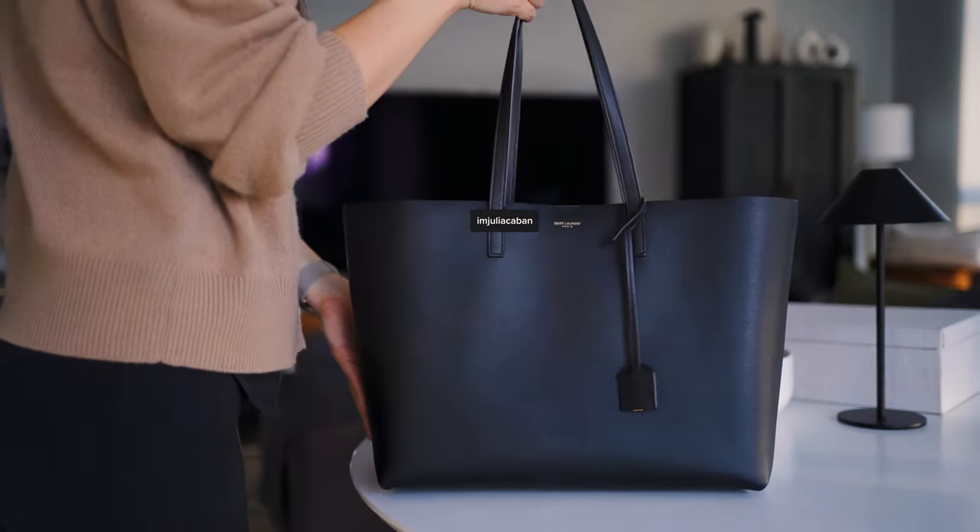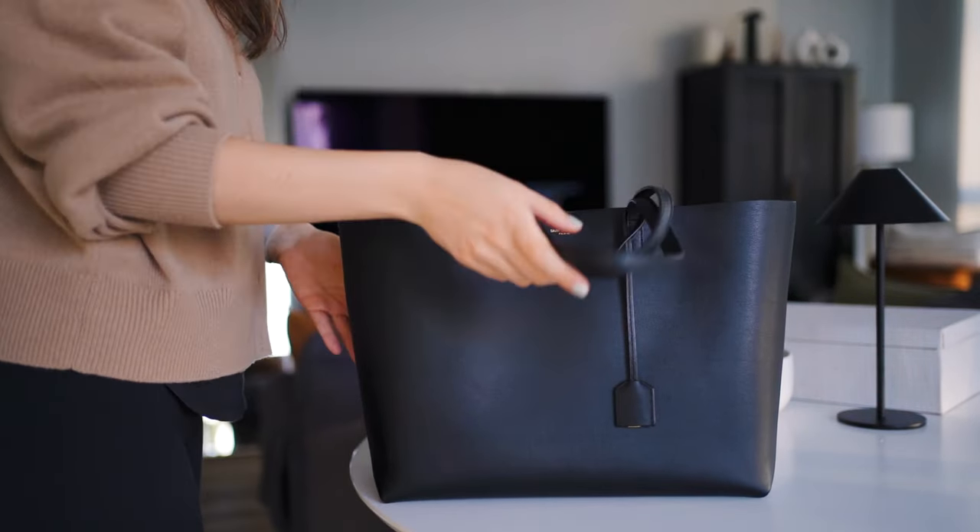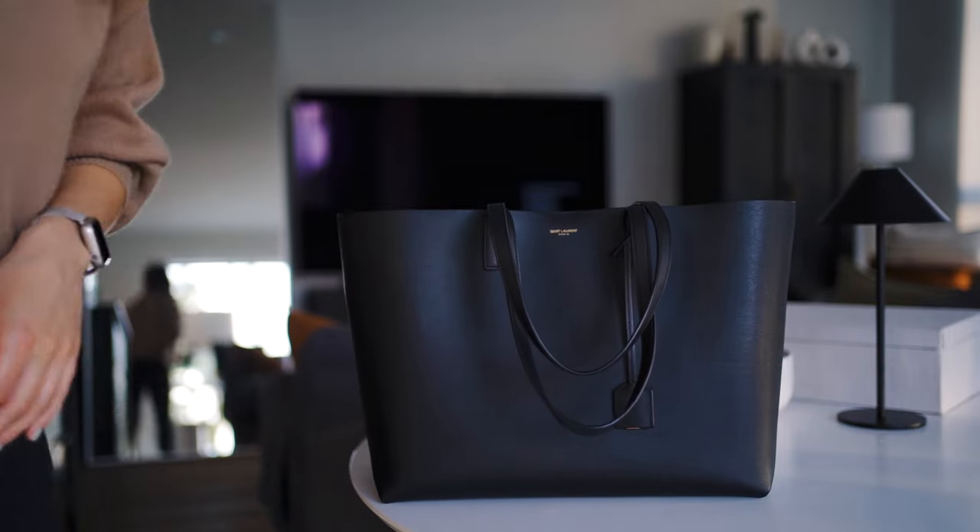Hey guys, it's Julia here and today I want to share with you my thoughts on the Saint Laurent tote bag that I got a few years ago. Since then it's been serving me very well. It holds up amazingly well and it still pretty much looks brand new.